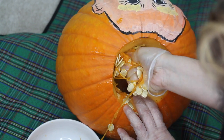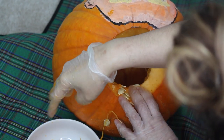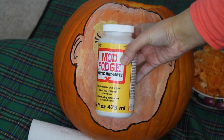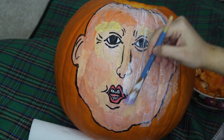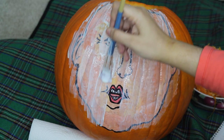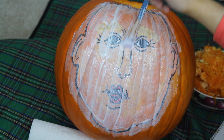Now you are going to want to take out all the insides and place them in a bowl. While I was removing the insides, some of my painting got removed due to the liquids in the pumpkin. So I decided to take some Mod Podge to seal everything in place before applying the hair.